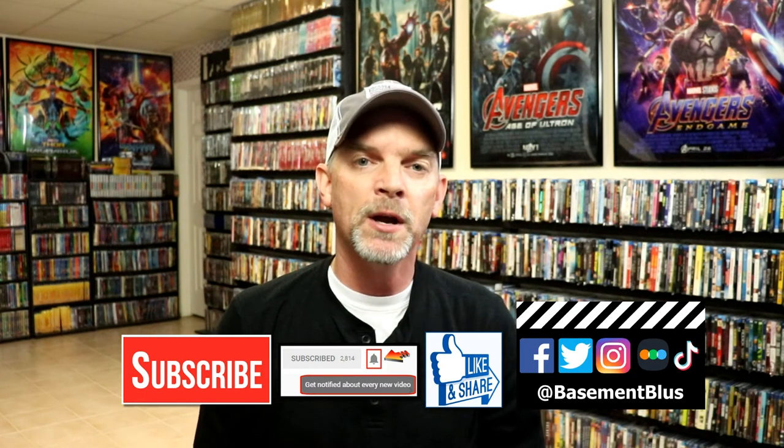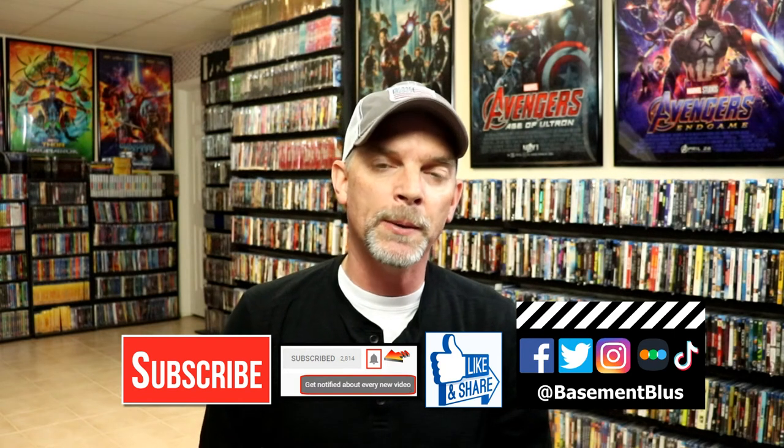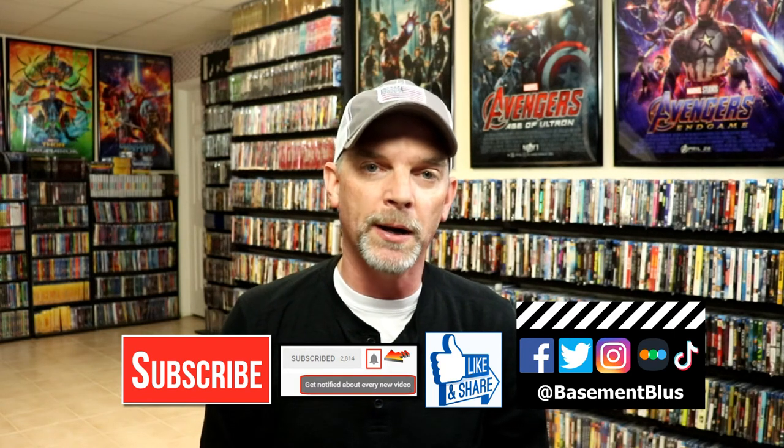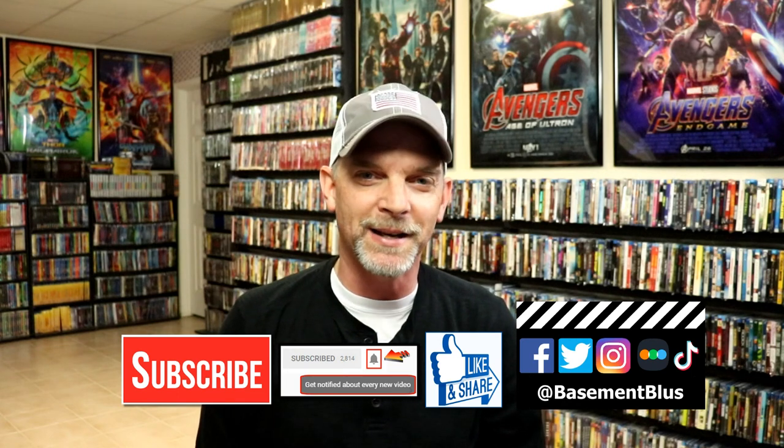If you haven't found me on my social media accounts, I'm on Facebook, Twitter, Instagram, and on TikTok. And if you'd like to find out what I've been watching, you can find me over on Letterboxd — I do have links below. Thanks again for watching and we will see you next time.